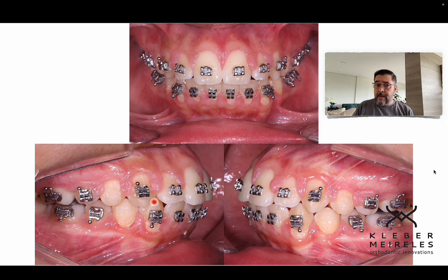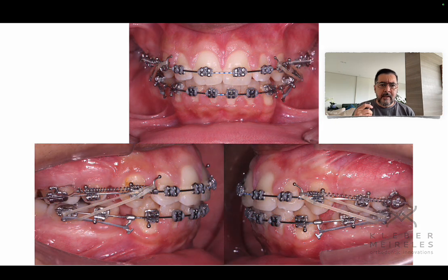In the anterior segment I'm using conventional brackets, and in the posterior segment self-ligating brackets. The reason: self-ligating brackets don't have even walls on the upper and lower walls of the slot, so when applying torque you sometimes don't reach the right magnitude of the couple needed. I prefer conventional brackets anteriorly for torque, and self-ligating posteriorly for sliding. I also grind the wire in the posterior segment.